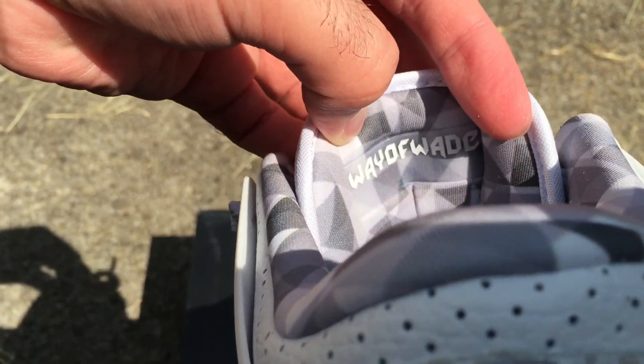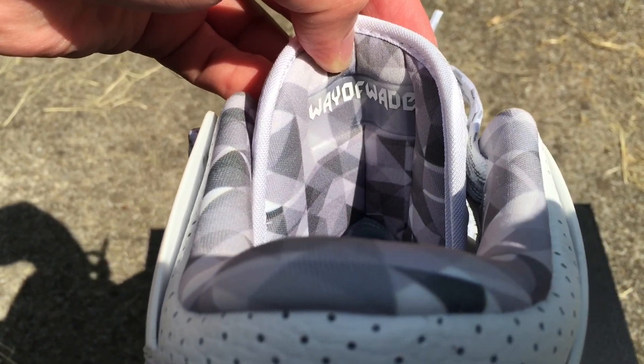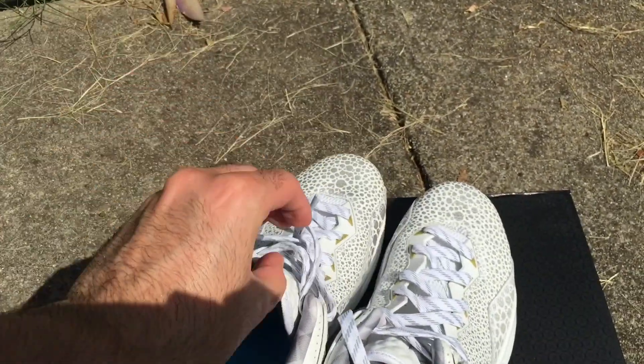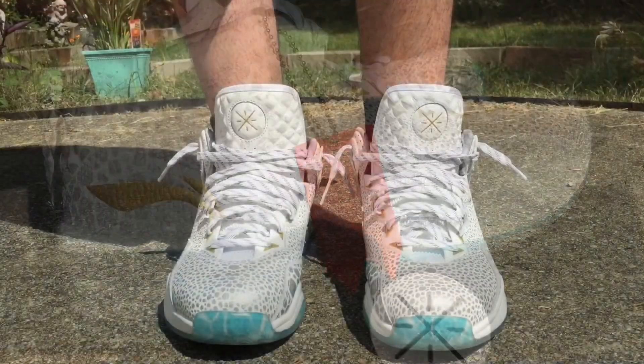On the tongue it just says 'Way of Wade' — and usually it says 'Way of Wade' and whatever the name of the colorway is, but on this one it doesn't. So yeah, that's the shoe. Like, share, subscribe — your boy Pillow, I'm out.